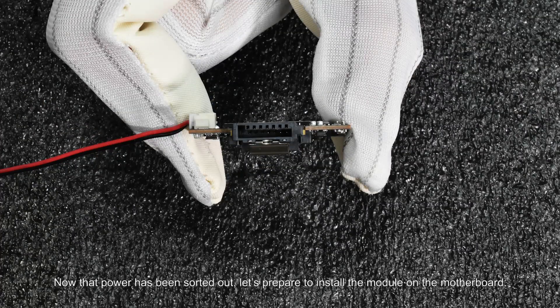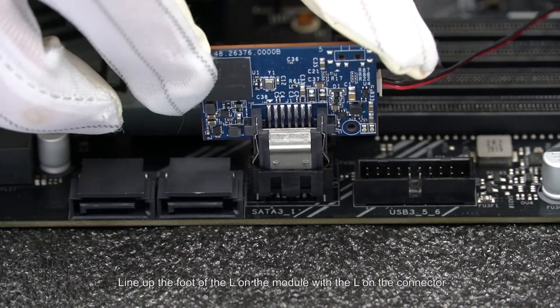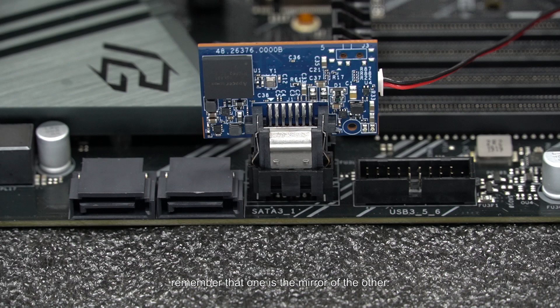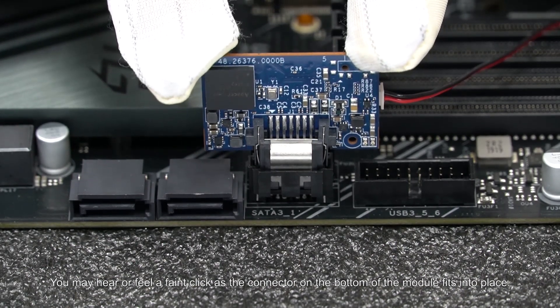Now that power has been sorted out, let's prepare to install the module on the motherboard. The SDM connector has a distinctive upper-case L shape. Hold it so that the larger space formed by the foot of the L is on the left. Next, locate the SDM socket on the system board — there's the L shape again with the foot of the L on the right. Align the module into the connector at a 180 degree angle, lining up the foot of the L on the module with the L on the connector. Remember that one is the mirror of the other. Press it firmly into the socket — you may hear or feel a faint click as the connector on the bottom of the module fits into place.